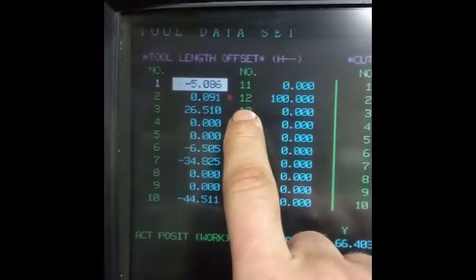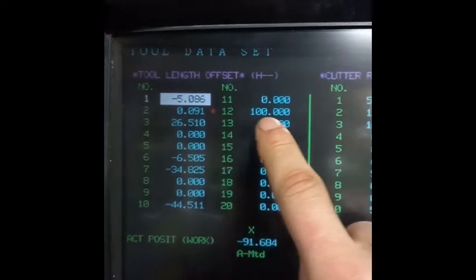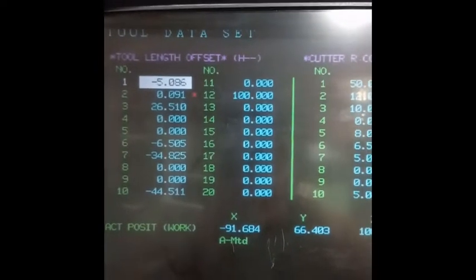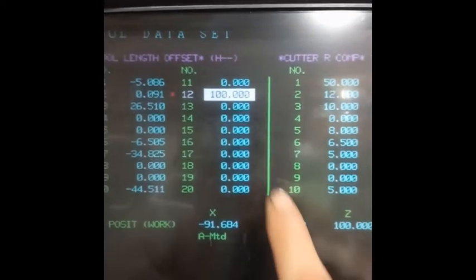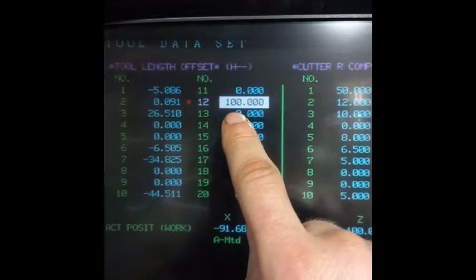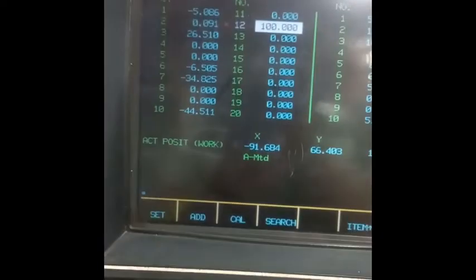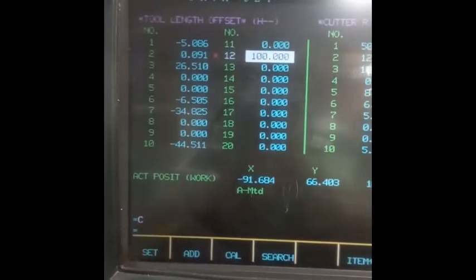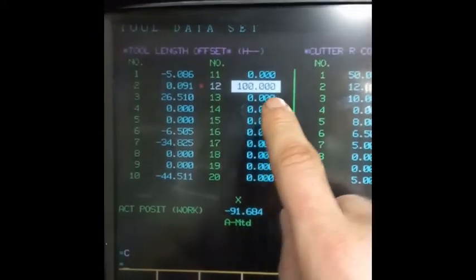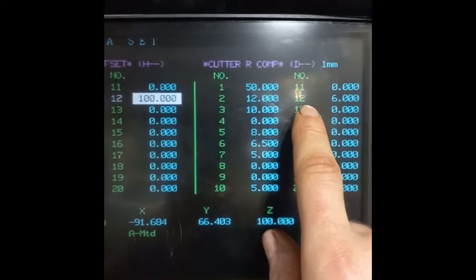Next, move to the tool data screen. The red asterisk shows that the active tool is number 12. With the cursor buttons, move to tool number 12 or whatever number you have there. Press the magic calibration button, then press right. The tool height is now set to 100 millimeters.